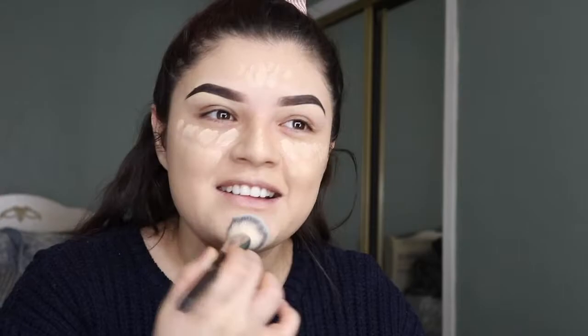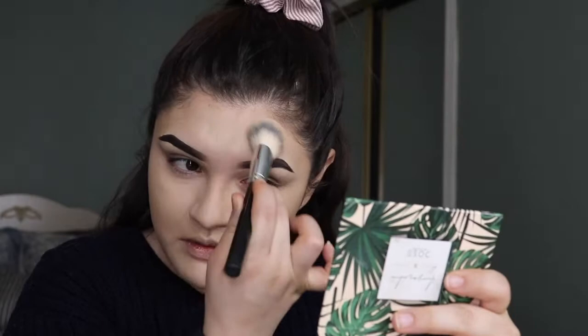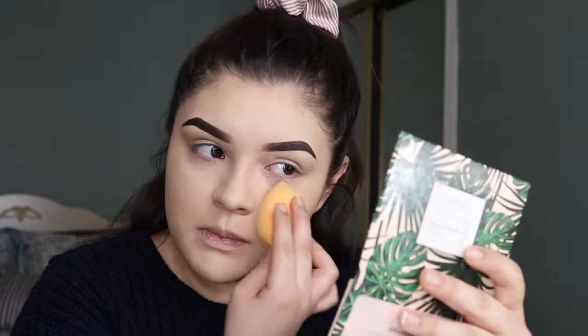I'm gonna go a little bit over my eyelids because they have a lot of redness on them. With the foundation I didn't go right there because the brush is too thick, so with the concealer brush — it has a skinny side — I go right in there. Then I'm gonna use a Real Techniques sponge and just bounce it. I don't smear — bouncing gives better coverage.